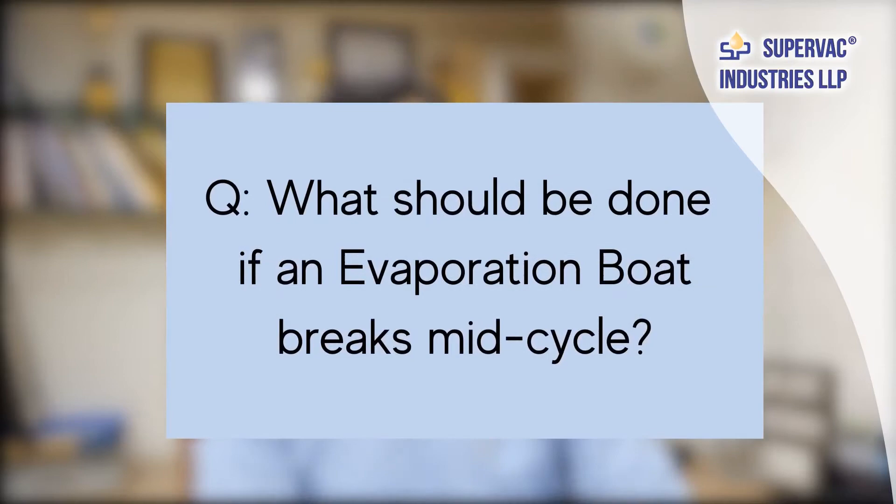Now coming to these questions. First question: what if a boat fails mid-cycle? As you understand, in metallizing the film unwinds from a roll and winds onto another roll, and in between a deposition drum is there under which boats are arranged in a series — say A, B, C, D, E, F, G — at fixed intervals.